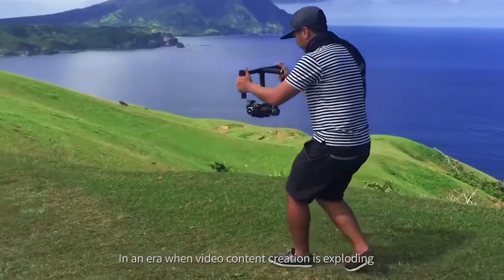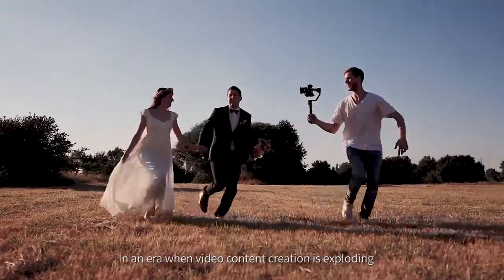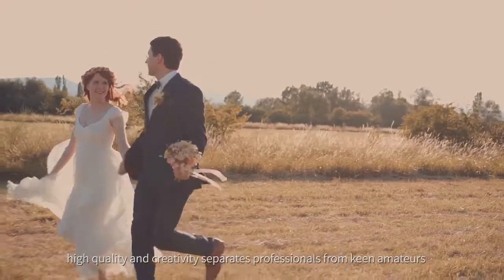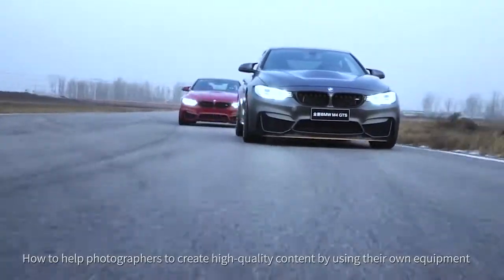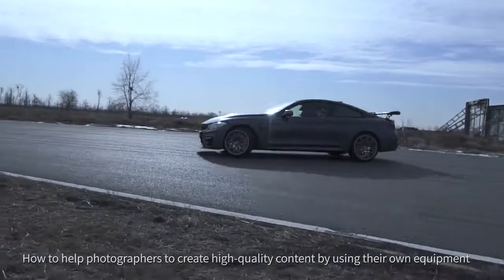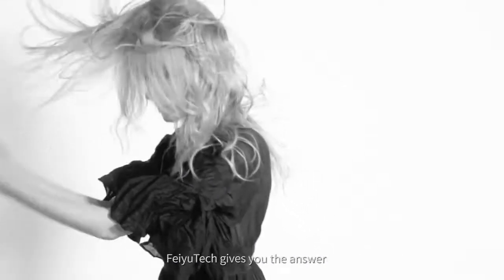In an era when video content creation is exploding, high quality and creativity separates professionals from keen amateurs. How do we help photographers create high quality content by using their own equipment? Feiyu Tech gives you the answer.